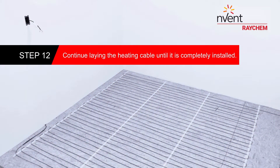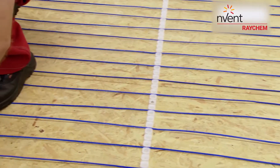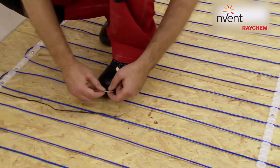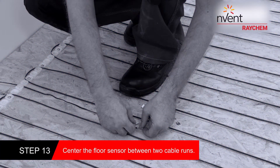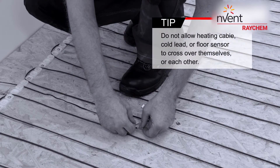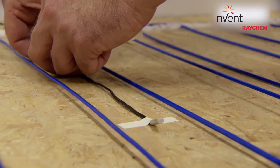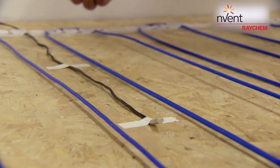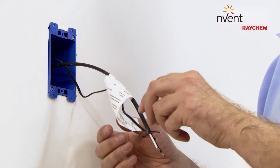Continue until the heating cable is completely installed. Center the floor sensor between two cable runs. Do not allow the heating cable, cold lead, or floor sensor to cross over themselves or each other. Run the floor sensor inside the wall to the electrical junction box location.